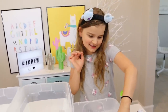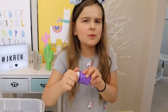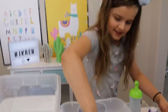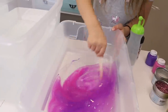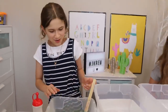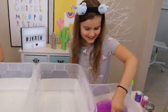Now I'm going to add in my paint. First we're going to add in some purple — that's good because I don't want the color too dark. Now my pink. This is going to be so pretty. And that's good. Now I'm going to mix. It's so pretty, I love my color. My color is so pretty, I love it.